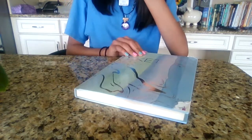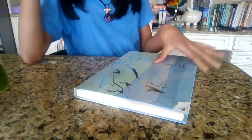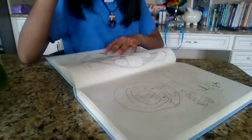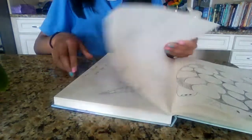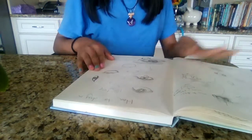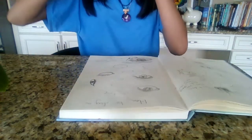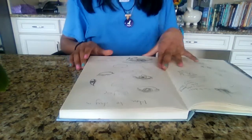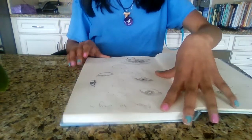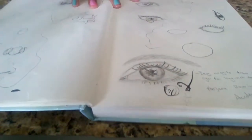Hello guys, welcome back to my YouTube channel. My last drawing was a face drawing, and I have to admit it wasn't the best. So I've been working on getting better. I drew a face but not the whole head — just the eyes, mouth, nose and stuff. To improve, I drew each individual body part separately.